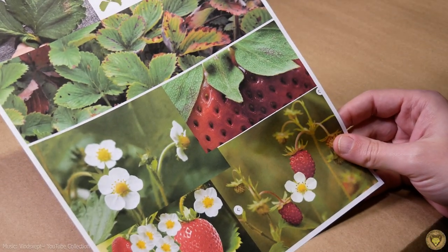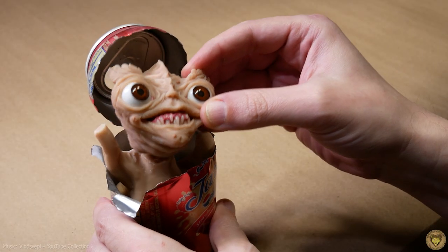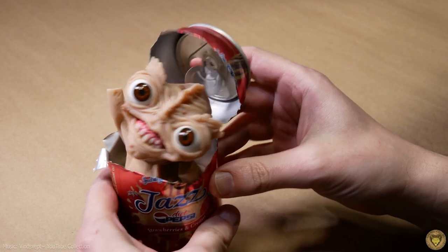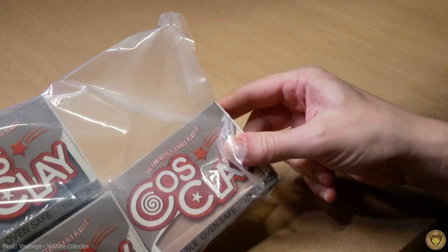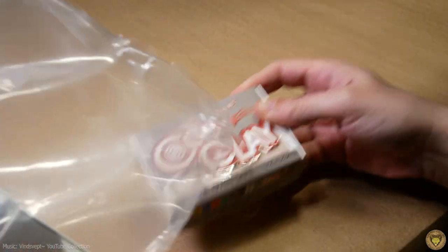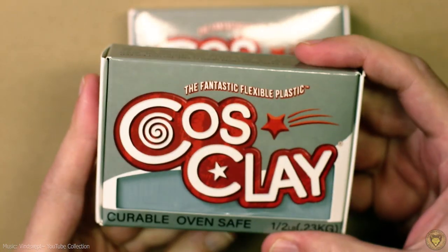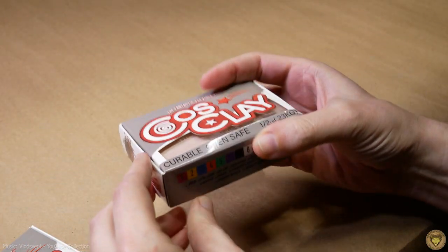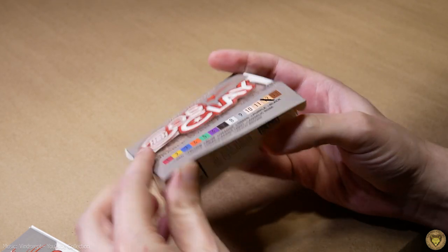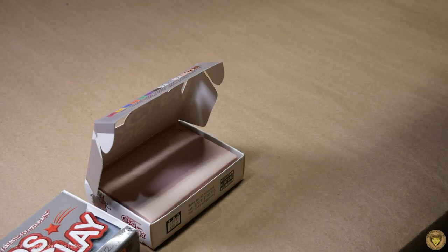I'm being inspired by strawberries simply because I've been working on this creature. Now that I have some Cosclay, I figure this guy is a good chance to try out some stuff because Cosclay didn't exist when I started designing him. So let's talk about Cosclay. I was a Kickstarter backer of this stuff. Just like in my Sculpey 101 series, it's polymer clay — you bake it in the oven. But the big difference is that it is flexible after it's baked.